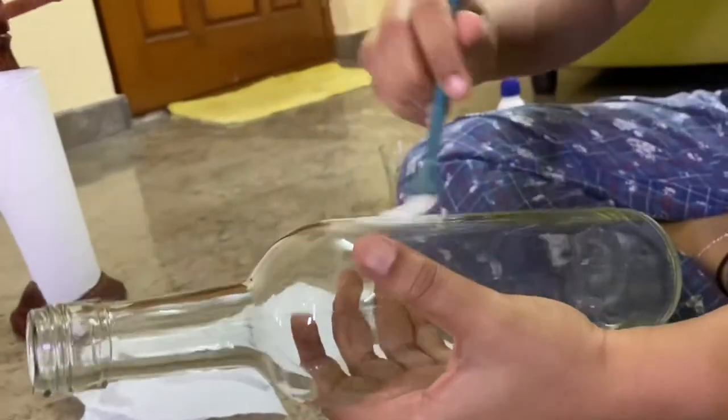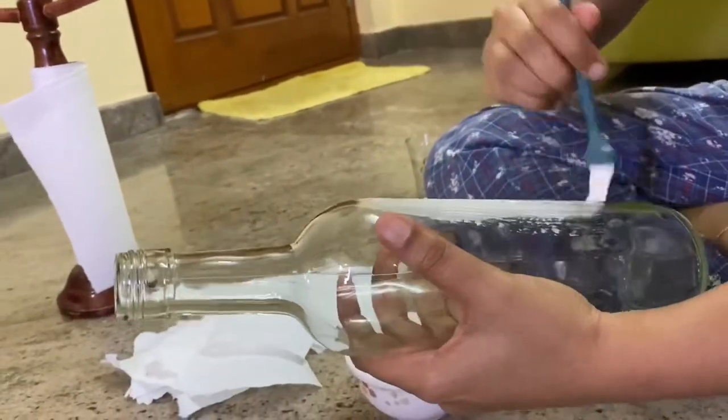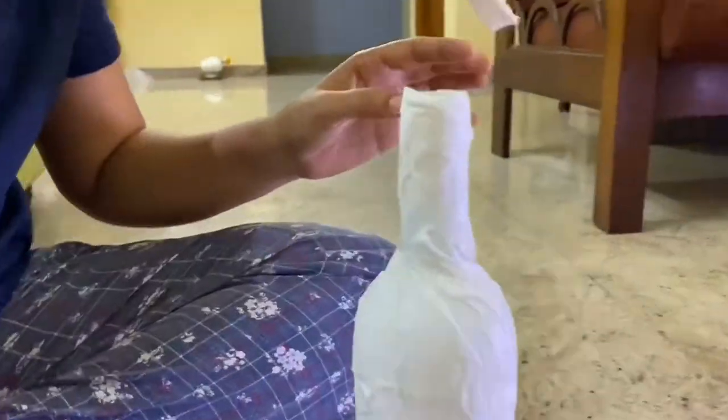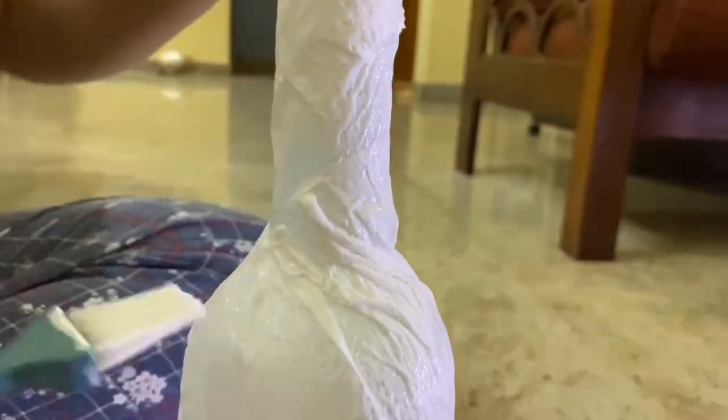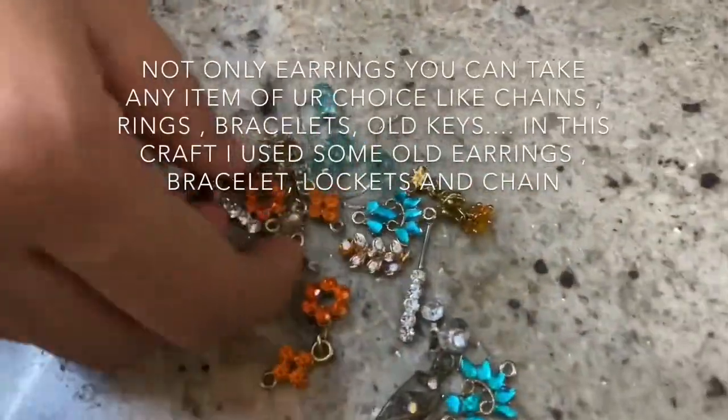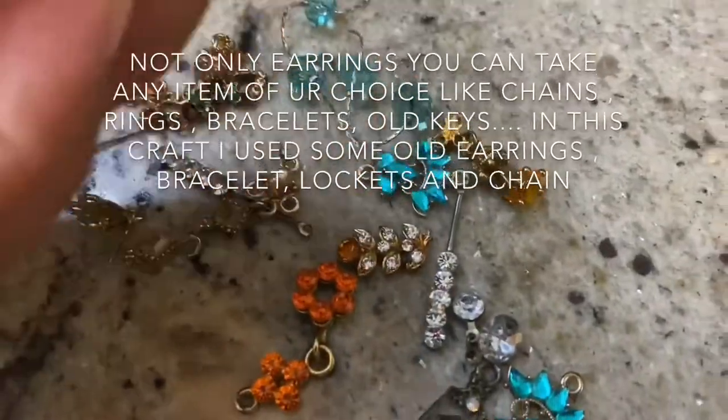Now I will apply the glue and stick the tissue paper over it like this. I will cover the entire bottle. It will look like this after drying. Here I took some old earrings, bracelet, and chain.